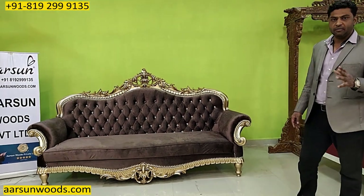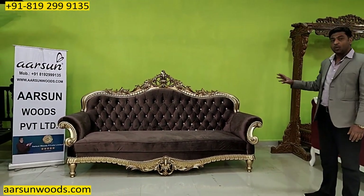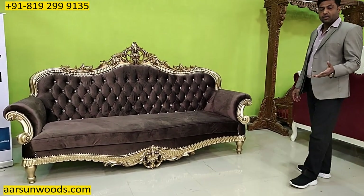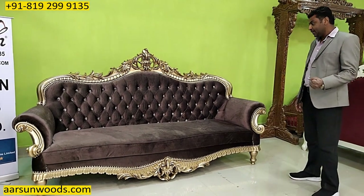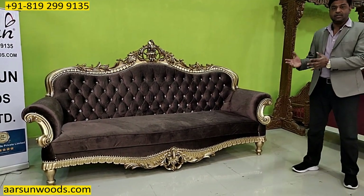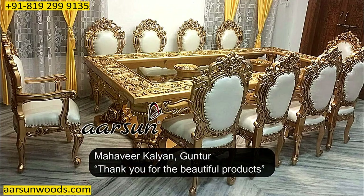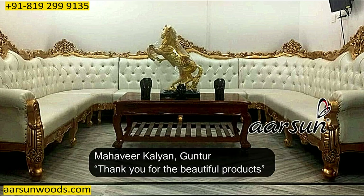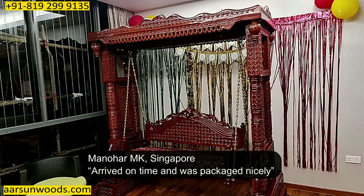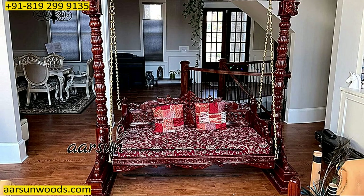Anyone who will visit your place will, in the first look, know what kind of taste you have in your furniture — and definitely the question comes every time: where did you find it? We are getting a lot of reference customers; clients are referring us themselves, giving us very nice feedback and testimonials. On our website you can see a long list of testimonials, and on Google there are so many reviews. We are blessed and we thank all our clients for the nice reviews and blessings.